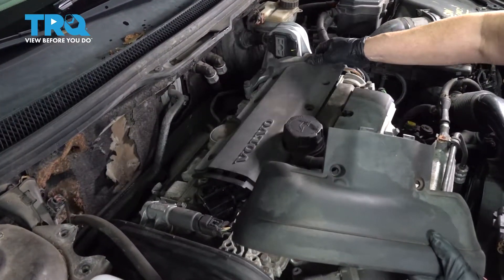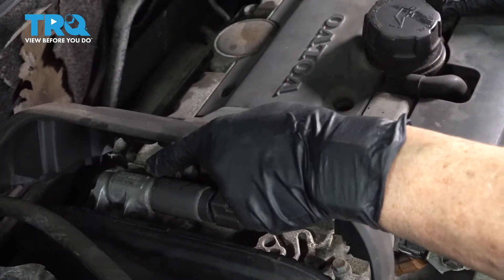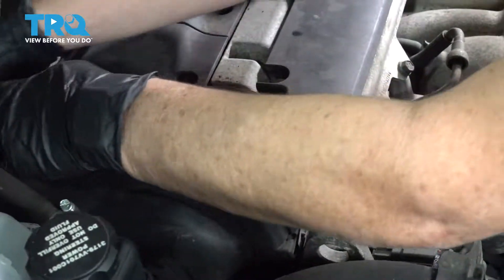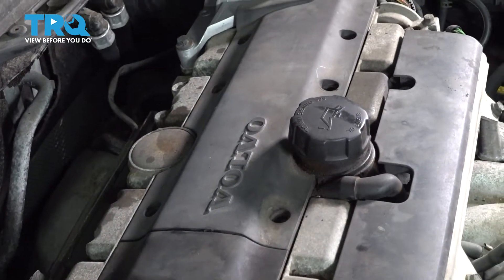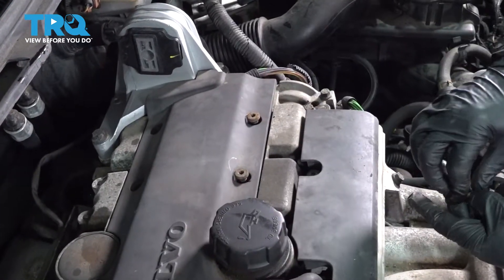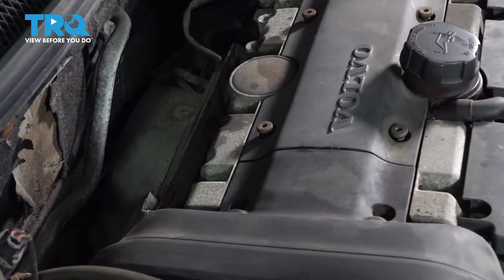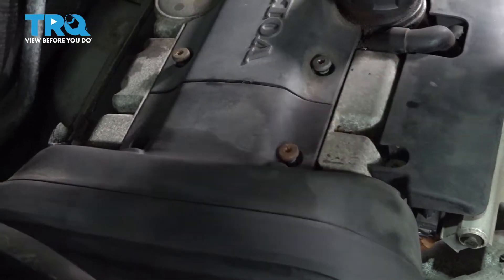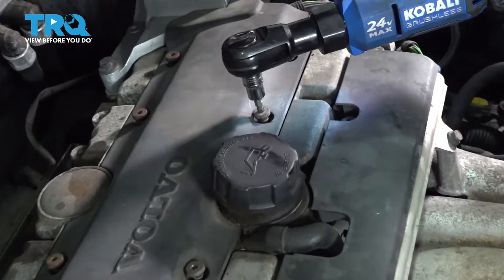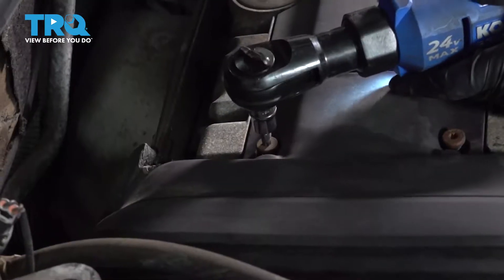Now we're going to put the engine cover back on. I'm going to put the right side on first, then these three little notches will line up with those. Fold it down, and engage those middle clips on the timing cover — you've got one here and one in the back. Now we'll put our eight Torx bit screws back in. I'm going to start them all by hand, and then I'll get my T30 socket and snug them all down.